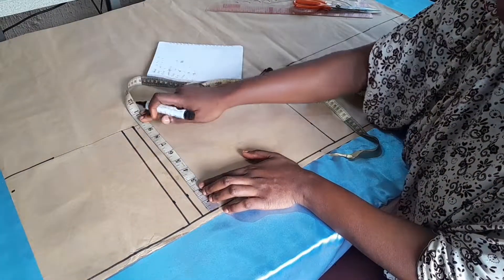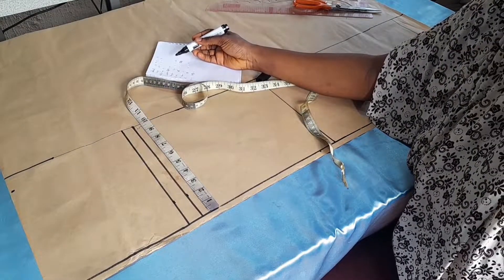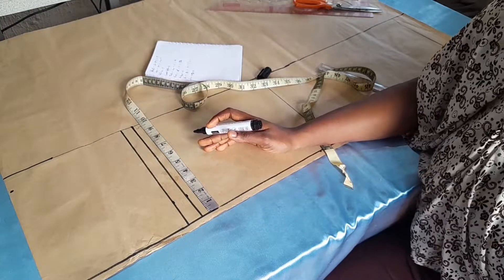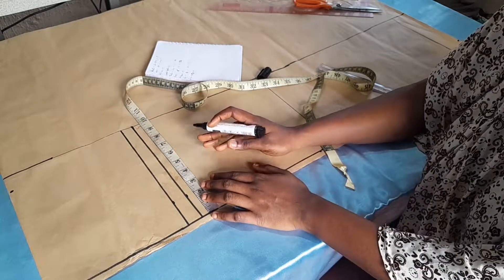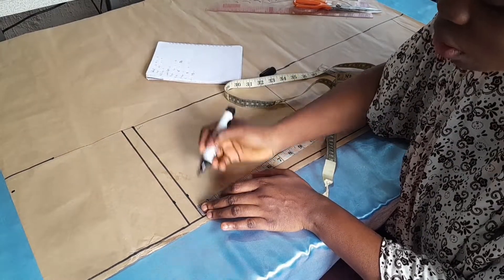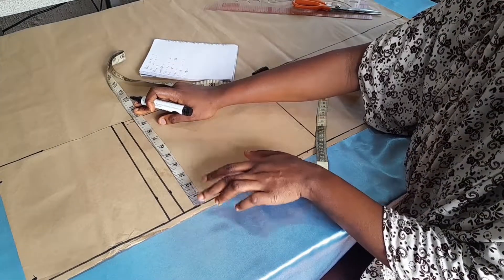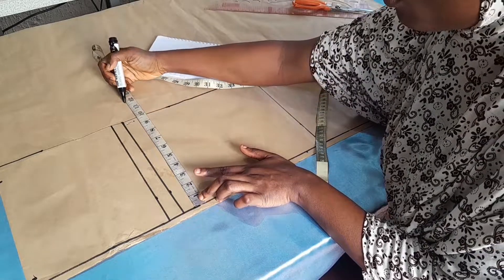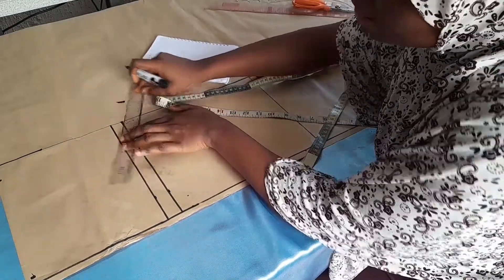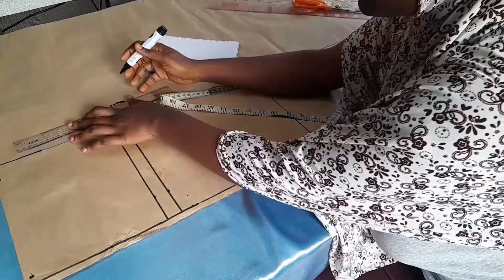One inch below the crotch depth line, we mark out our thigh measurements. My thigh measurement is 24 divided by two, which gives 12. We divide by two — not four — because the thigh goes around the body separately. So I mark 12 inches from the half inch mark and make a straight line. Then I bring out the crotch depth measurement and join the lines.